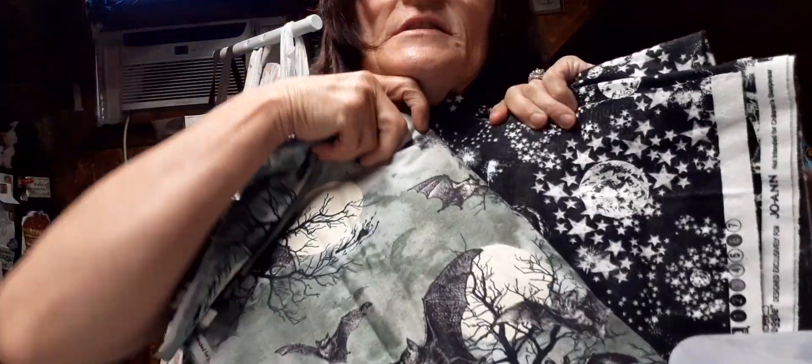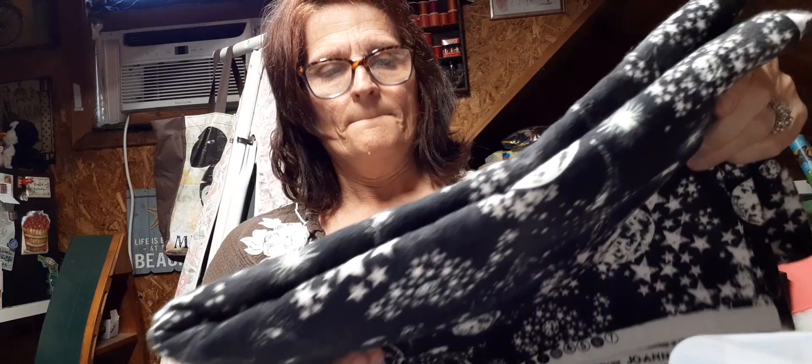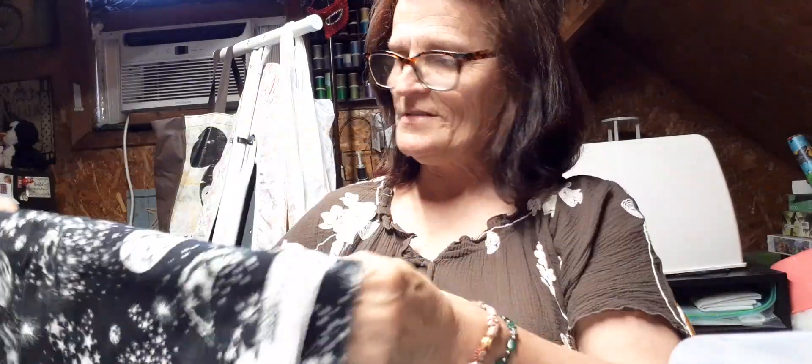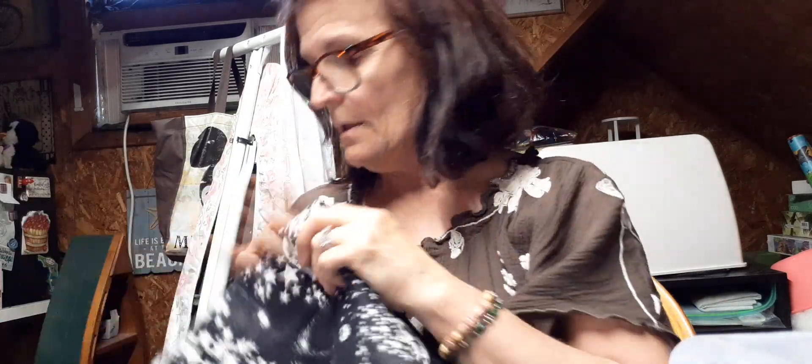Here's another one I got for $2.99 a yard. This one — it looks like it might glow in the dark, but perhaps not. When you have glow-in-the-dark items, you can see a yellowish tone on the white, and this one's pure white, so perhaps it's not glow-in-the-dark. But it's got the atmosphere, moons, and stars. There again, three yards. I thought, what a fun shirt to wear — button-up flannel. I do like space and stars and the sky and all that. It was $9, which is a really good sale.